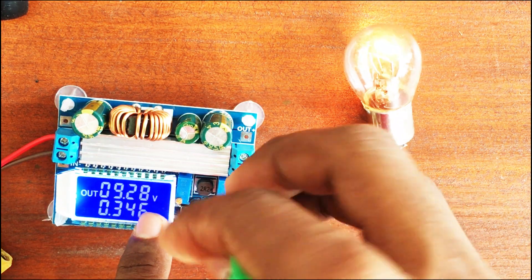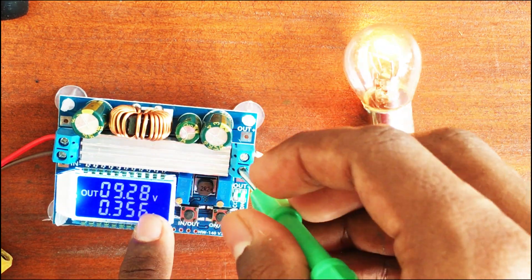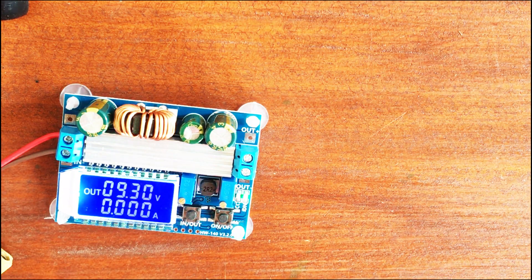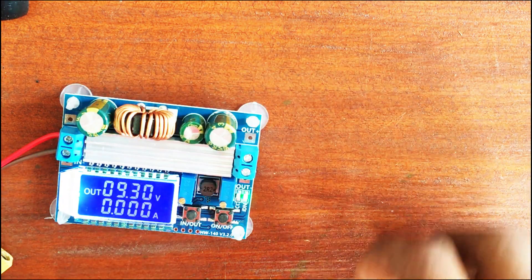The seller claims it's a 10 amp module — we'll have to test that in another video. Like and subscribe to see me build a power supply with it!